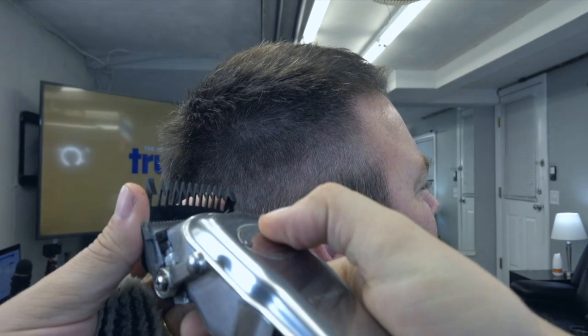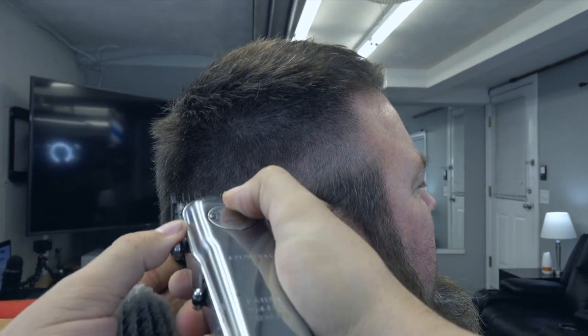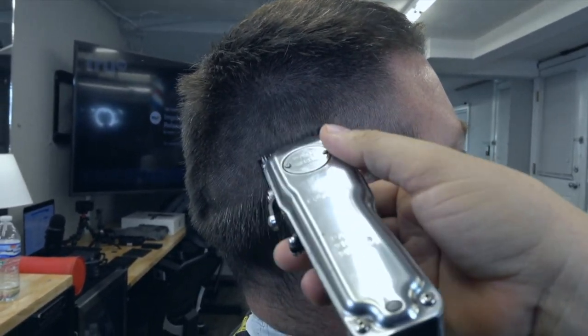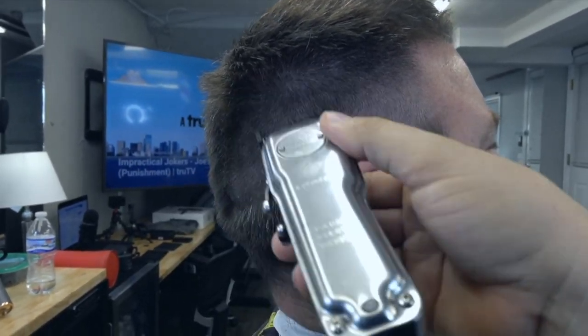Como pueden ver, vamos a utilizar ahora el peine número 1. Lo puse en cámara lenta para que puedan ver. Y esa es la llavecita, esa es la palanquita. Vamos a pasarla donde se ve esa sombra.